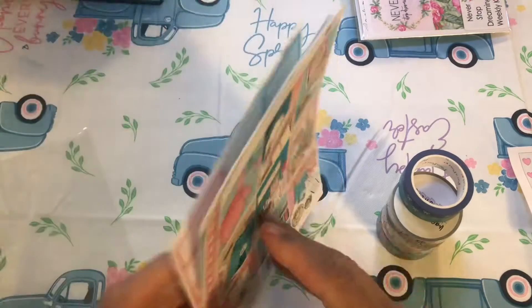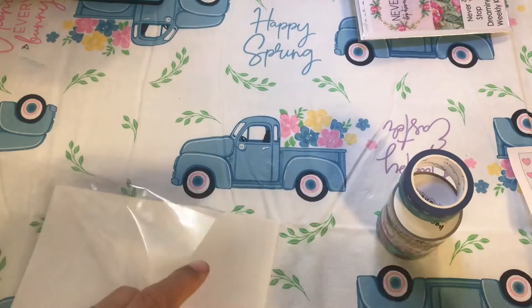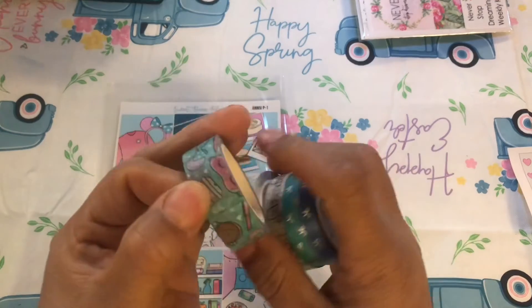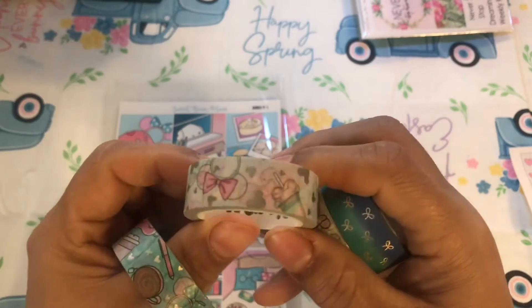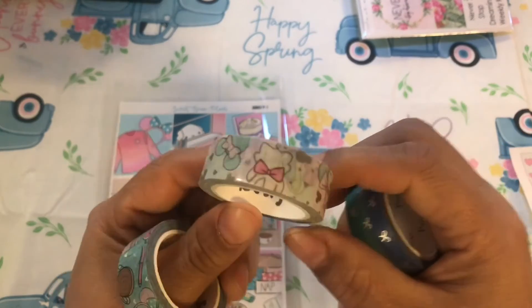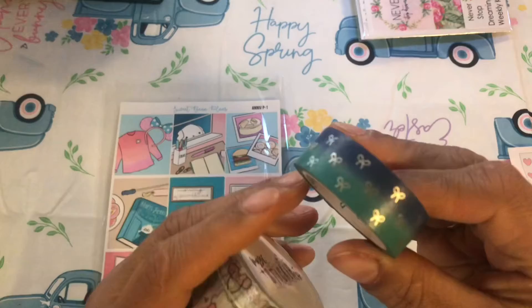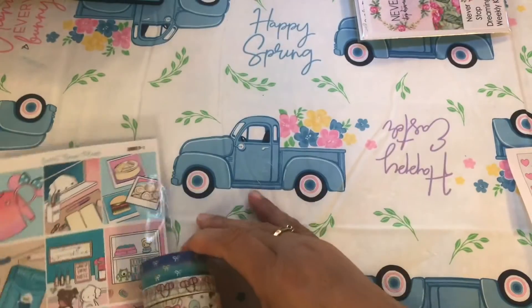Okay, so that's everything for that one. The washi I picked with it — this one came with it, so it's a Sweet Bean Plans one. Then this one I thought was really cute — it's by Fantasy Designs Planner. Then we got this one by Magic Sticker Co, never opened it, so that one's cute. And then this one by Pack a Pose. So that's the washi for that week.